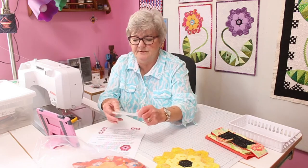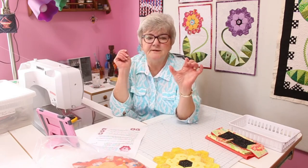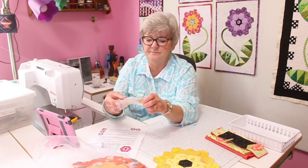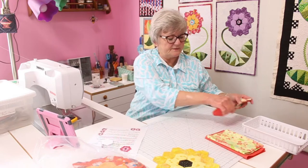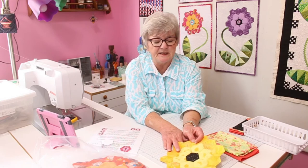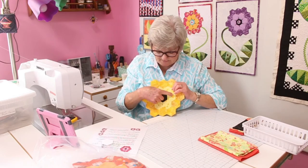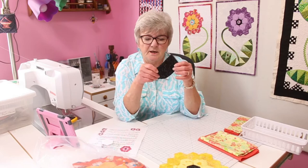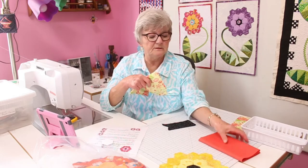I'm getting out an acrylic hexagon template that I use to cut my hexagons. You don't have to have that — if you have just a plain paper hexagon, you can use that too. For the flowers I make, I like to have a dark center, a light inner ring, and then a darker or medium outer ring. I have dark colors for my centers, some fabric for the inner ring, and some for the outer ring.